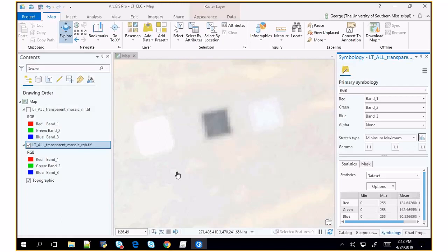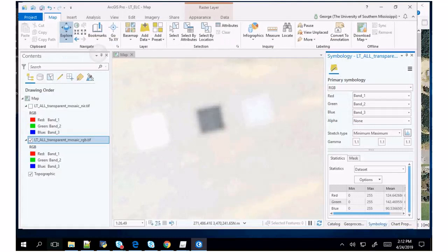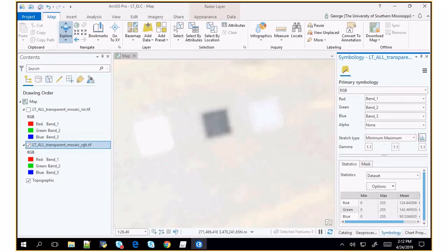The tool I like to use for this is called Zonal Statistics as Table. It finds the average value inside a polygon of a raster dataset — that's all we're trying to do. Another way would just be to click seven or eight times, but that would be tedious. So now let me make sure these are correct — it finished! Let's go ahead and look at that.